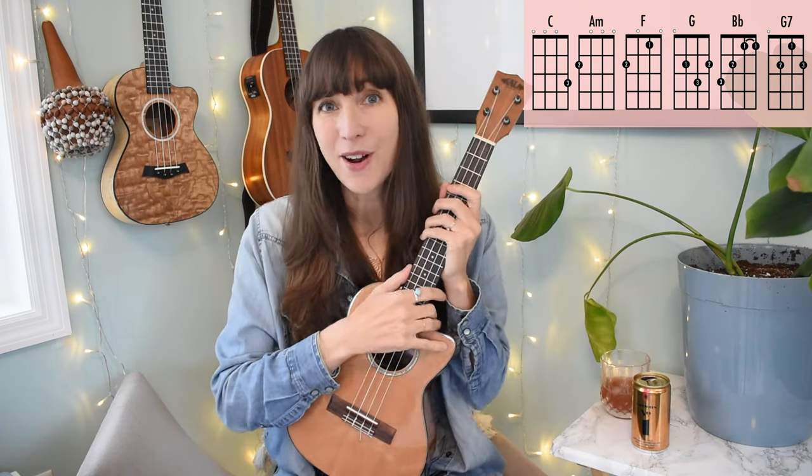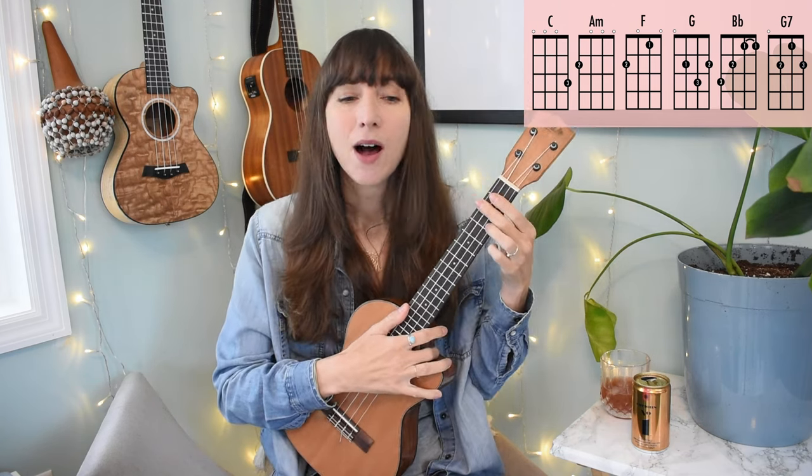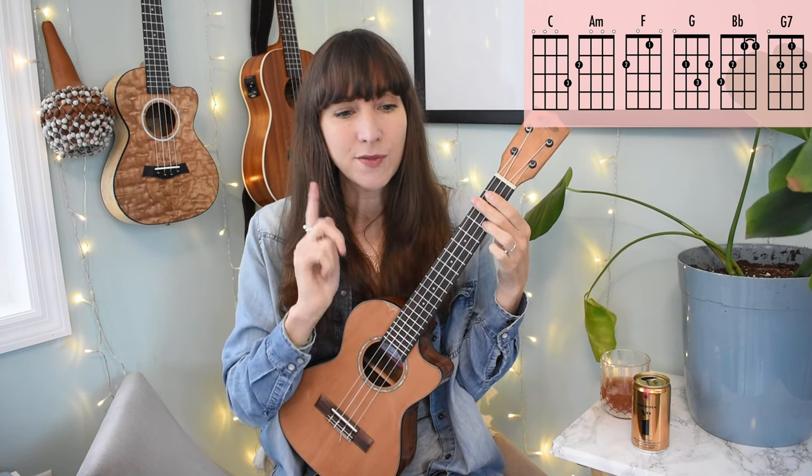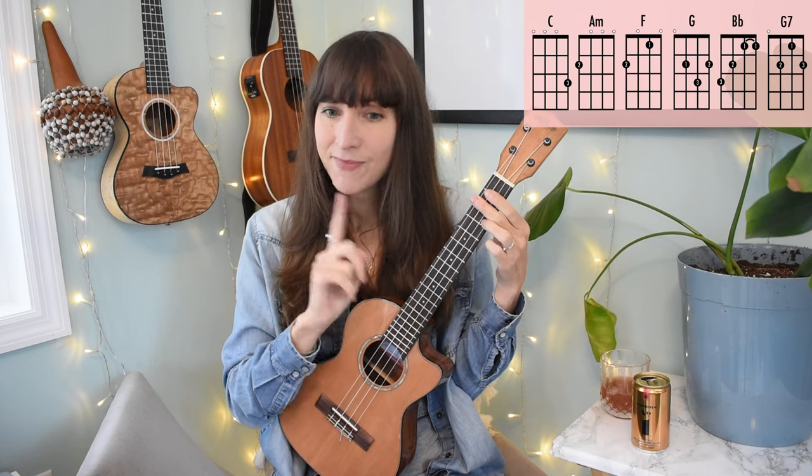Alright y'all, we're going to put it all together. This is our full song playthrough. We're going to play our two bars of C at the top for the intro, then verse one, chorus, verse two, chorus, bridge, double chorus, and then our outro.